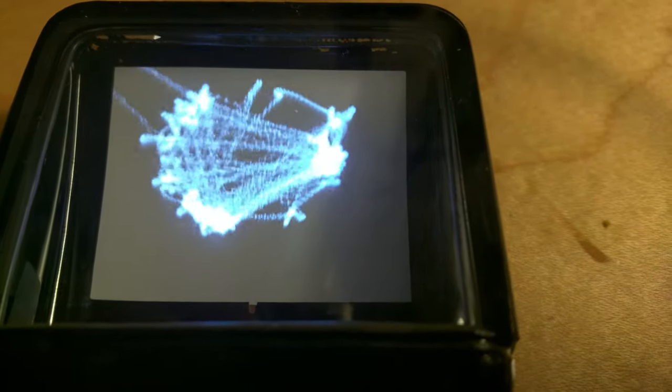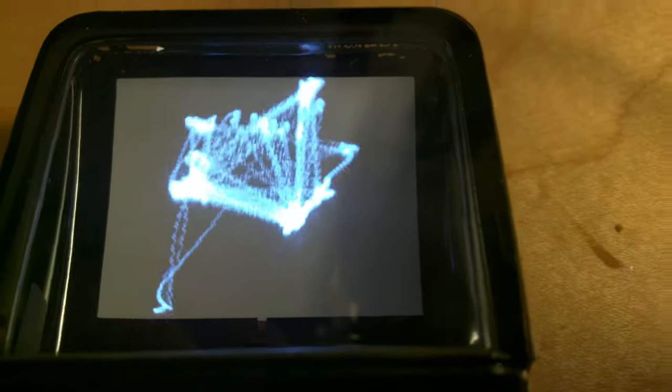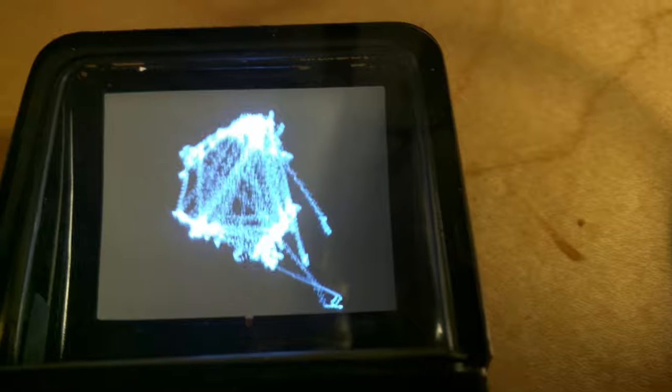Here we have a demo of Boyd's particle simulation running on a vector screen that was taken out of a Sony Watchman FD10.